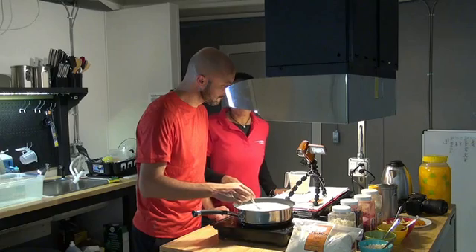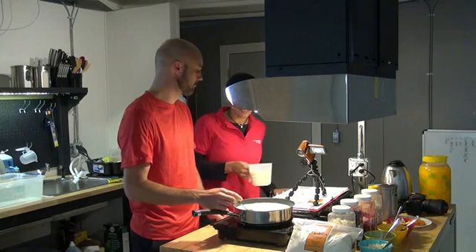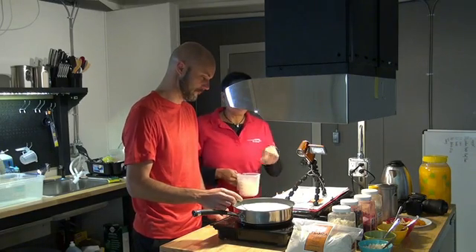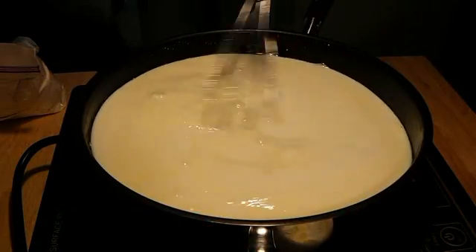So what we're going to do is get this boiling and then slowly add in our Tsampa, and we're going to whisk it until it comes to almost like a cream of wheat. So we're basically making a hot cereal.